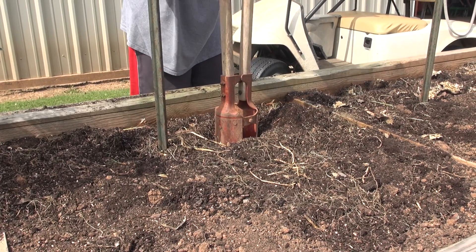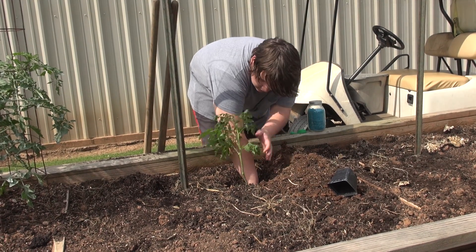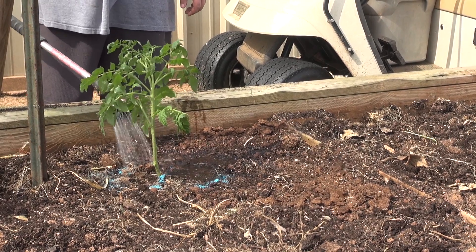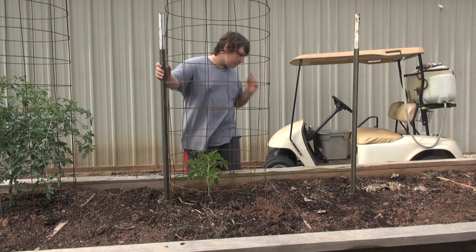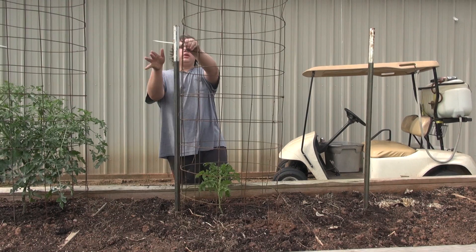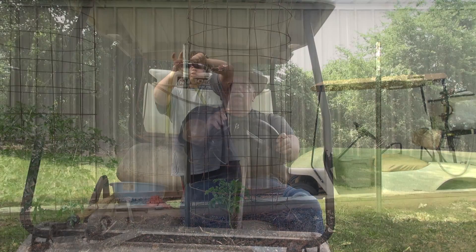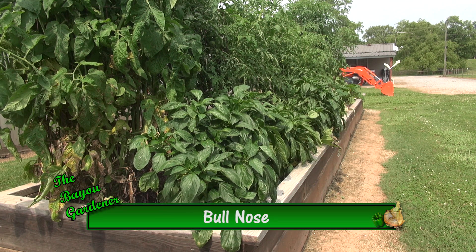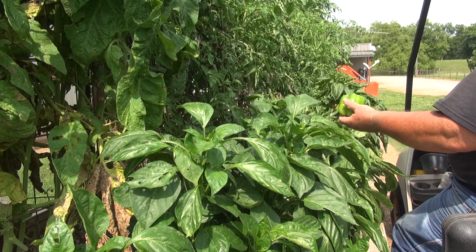In the place of the onions we decided to put another tomato plant, a Cherokee purple. Where the lettuce was, we planted peppers. The variety of bell pepper that I planted was bullnose — been around for quite some time, pretty nice pepper.